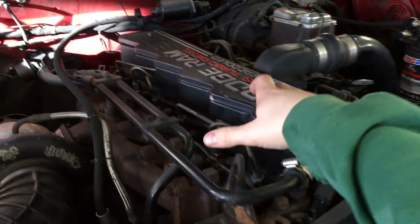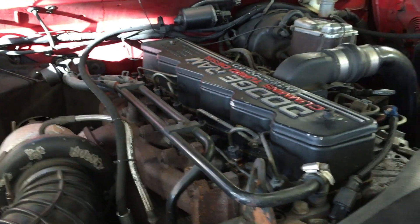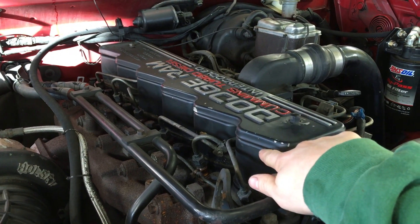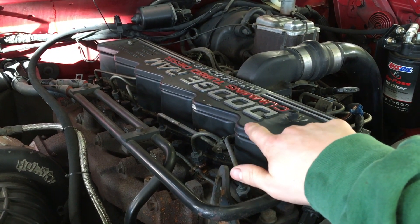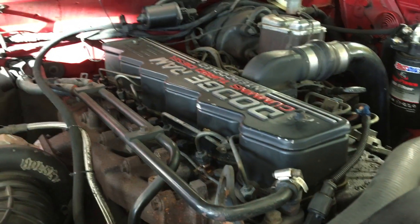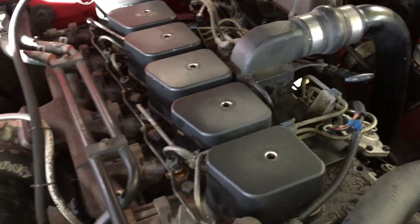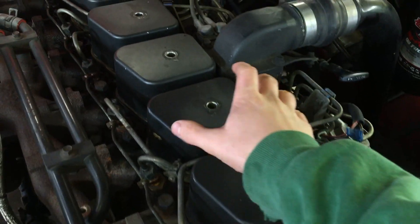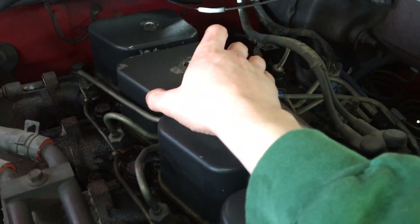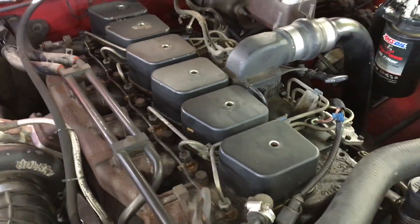We're gonna start by removing this decorative cover, then remove all six valve covers. When you take off the valve covers, all you have to do is take the bolts out and then lightly tap on the side with a rubber mallet to break them loose, then pull them straight off. We've got that decorative cover off and pulled out all six bolts. Now we can break loose these valve covers — they're all pretty loose, just with my hand. We'll pull those straight off.